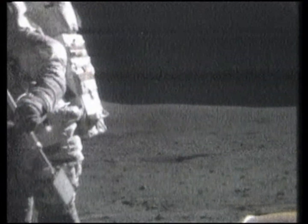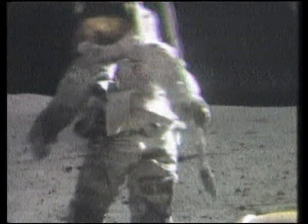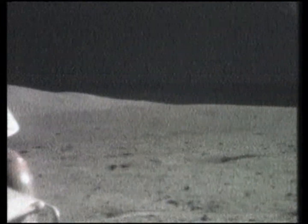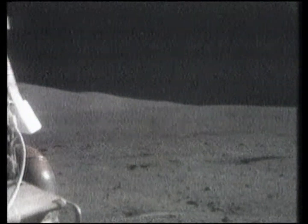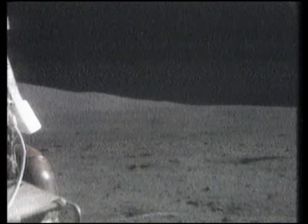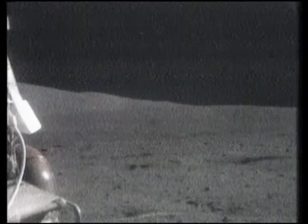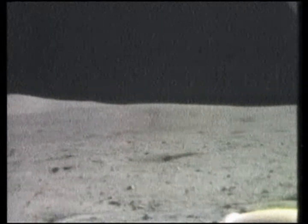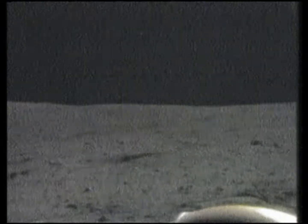Charlie, where did you take your pan from? On the south rim of that crater. About 10 feet to the 4 o'clock position of the rover. Okay, John, I guess we won't need a pan. You can just get the LPM.